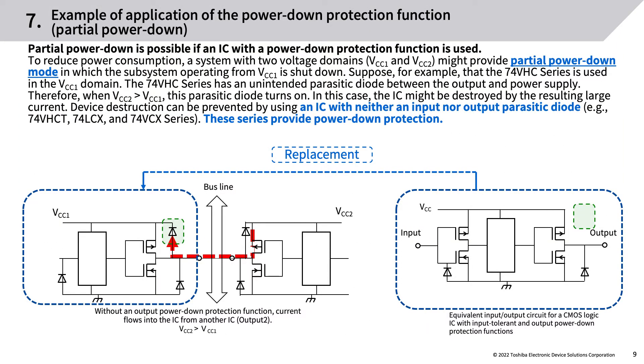Example of application of the power-down protection function (partial power-down): partial power-down is possible if an IC with a power-down protection function is used to reduce power consumption. A system with two voltage domains (VCC1 and VCC2) might provide partial power-down mode in which the subsystem operating from VCC1 is shut down. If the 74VHC series is used in the VCC1 domain, its unintended parasitic diode between output and power supply turns on when VCC2 > VCC1, potentially destroying the IC.